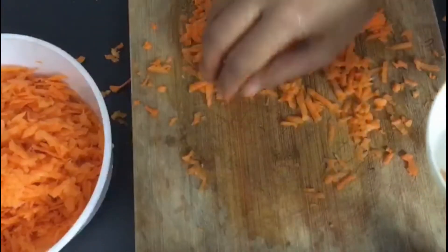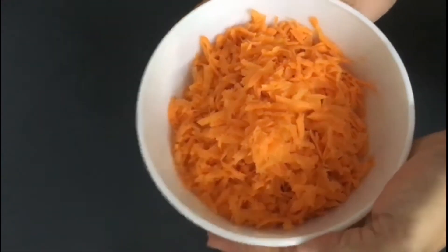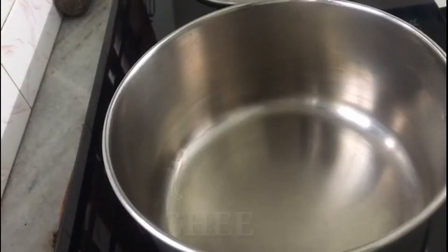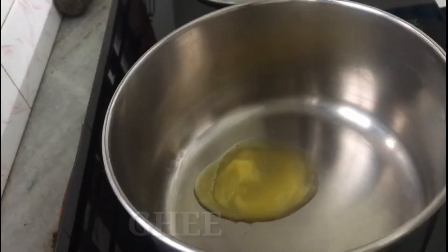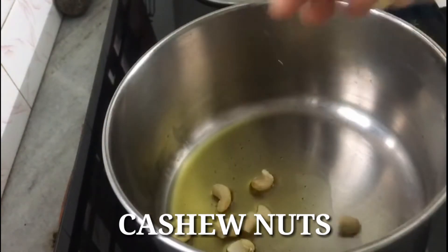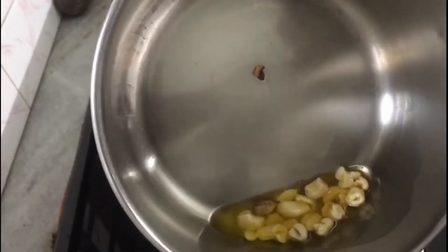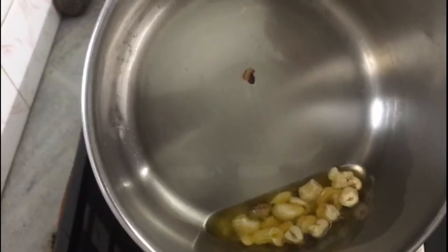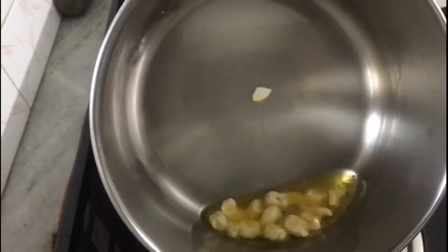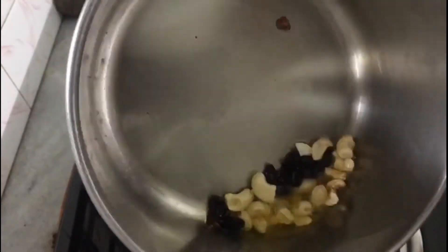I will cook in the pan. I will add a little bit — 1 to 2 tablespoons — in the pan. We will add a little cashew nuts.